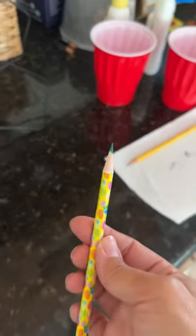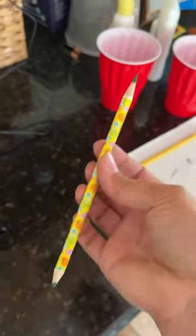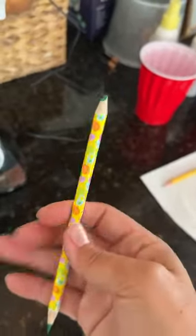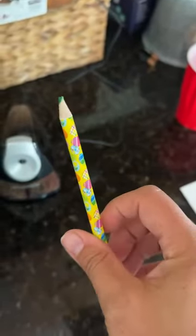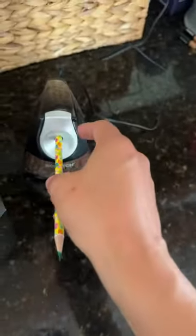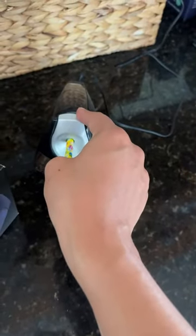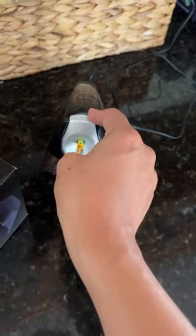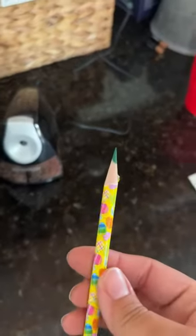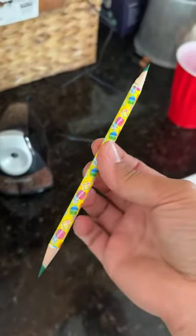And there we have it. Look at that. And I'll show you this side again — this side was completely flat. And then this one, you can see, needs to be sharpened. So let's do this. Just pull the half of it. And there you have it. That is so satisfying.